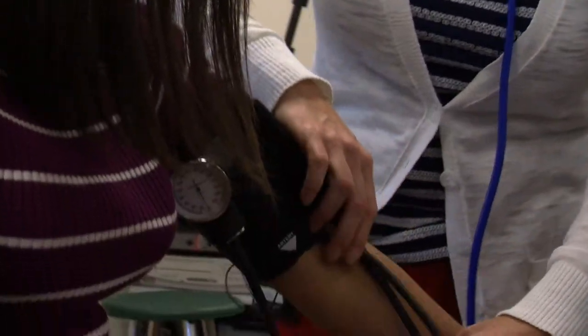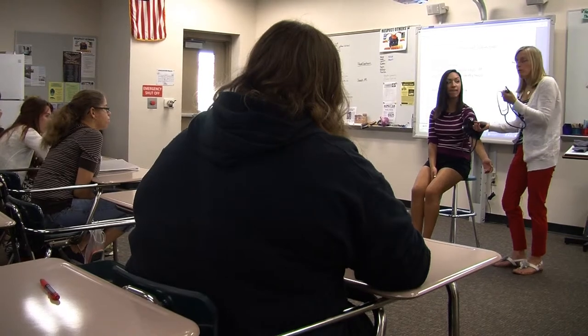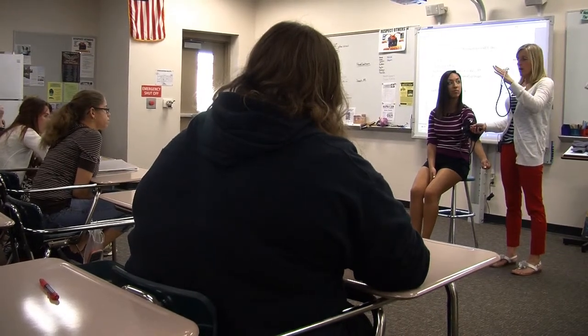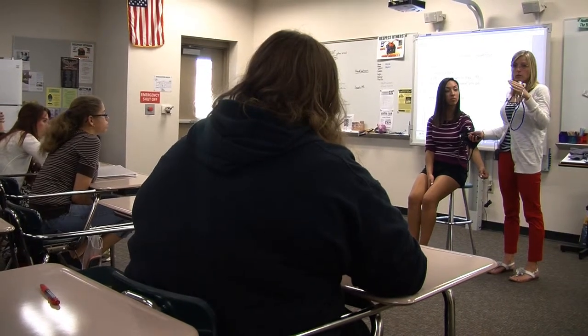They pump up past where they predict, and then they have to listen for the sounds when they begin and then when they end — and that's how you actually come up with your blood pressure. Her blood pressure: I heard it first at about 124, and then I heard it last at about 80, so she'd be 124 over 80.